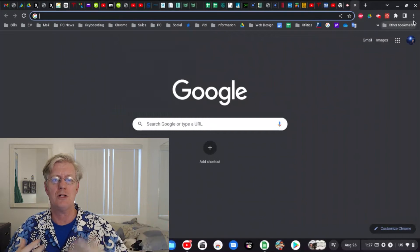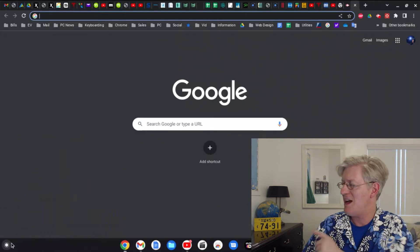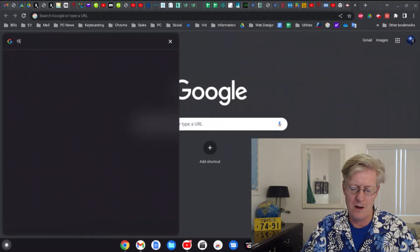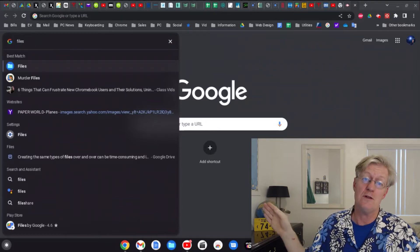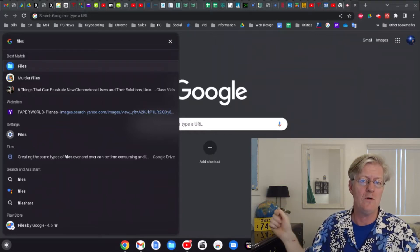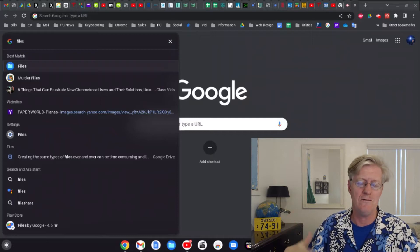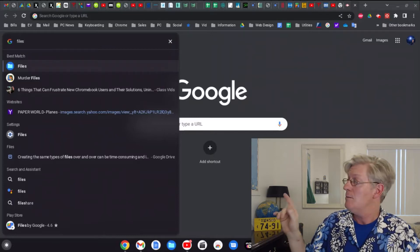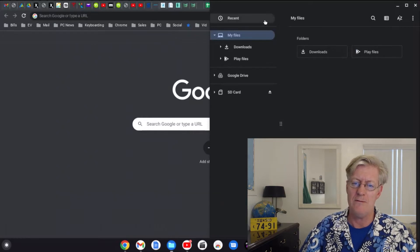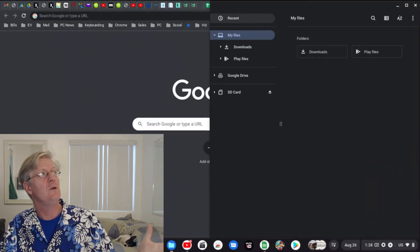Now I'm going to show you actually using the SD card. Click on the app launcher and in the search box type in the word Files — the Files app comes up as the very first result. It's a blue circle with a light blue folder icon. You can also pin it to the shelf at the bottom, which is what I do since I use it all the time. Go ahead and double-click to open it.